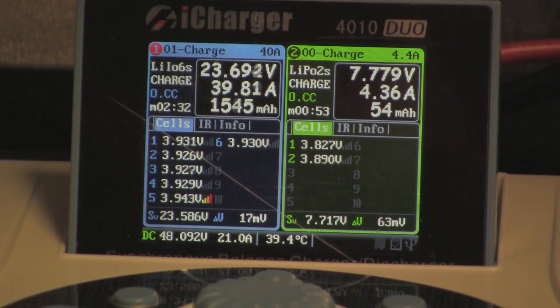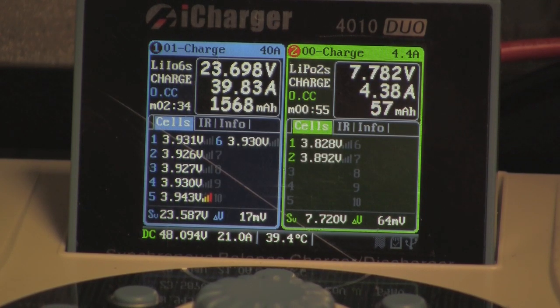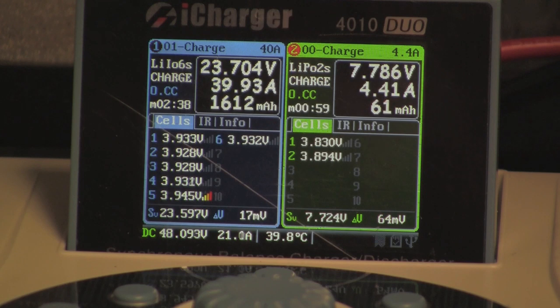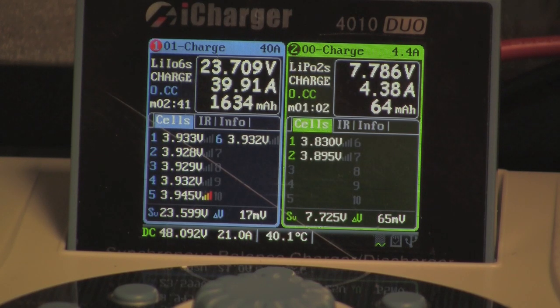You can see on the left side my charge is right at 39.8 amps, and the charge on the right side is right around 4.4 amps.